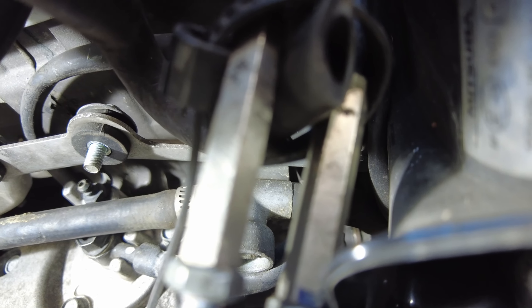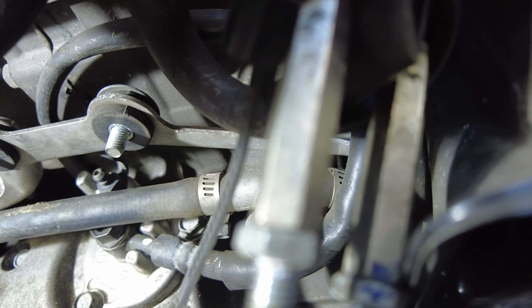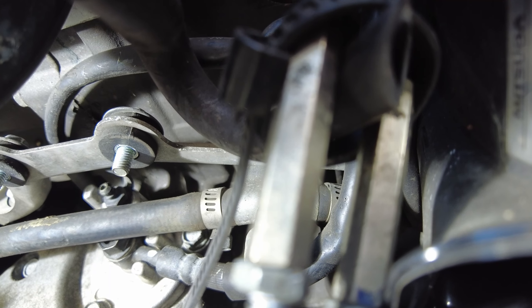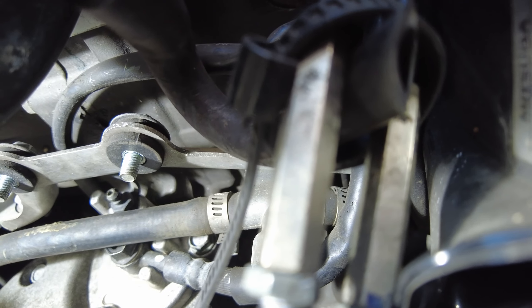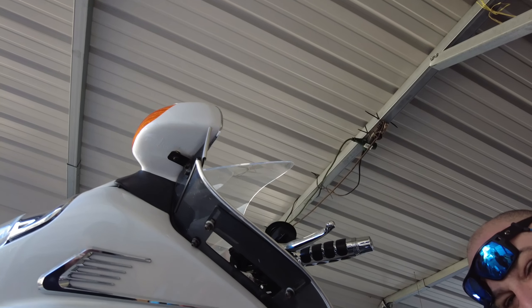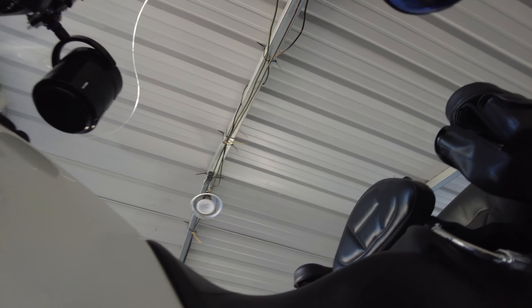That's all there is on the 1800. How about the 1500? The clutch is way easier on the 1500 — it's on one of the side covers. You don't even get to watch the video if you have a 1500 because it's that easy. Maybe we should lower the bike since I can't reach the clutch lever from up here.